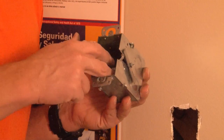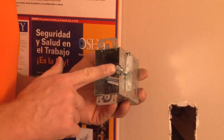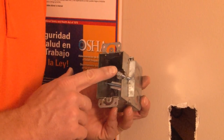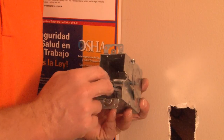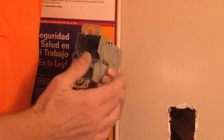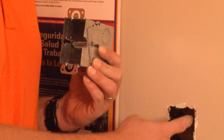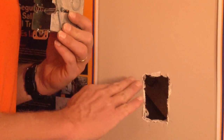This particular unit is made for old work retrofit installation. It comes with pre-installed old work device clips. Anytime you want to add a device, a receptacle, or an outlet to an existing wall, it's important you find the portion of the wall cavity that's hollow. Make sure you're away from the stud.